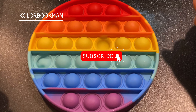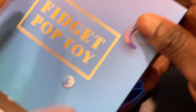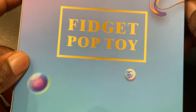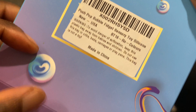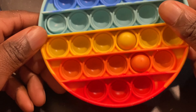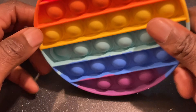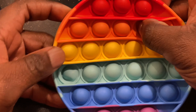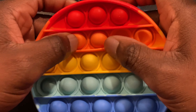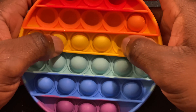Hey, thanks for watching. This is Color Book Man, welcome to my channel. Today we're looking at a quick review of the fidget pop toy. It's good for stress relieving, purchased off Amazon. It's multicolored, comes in different colors, and you press it down to help relieve stress.